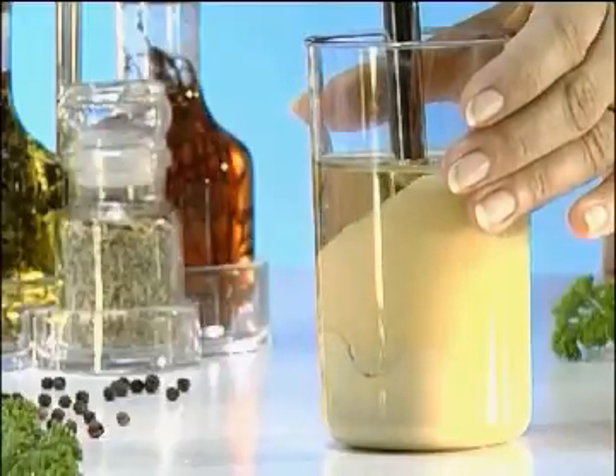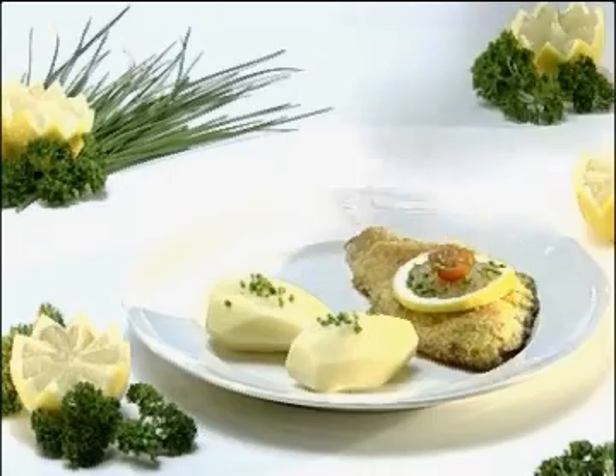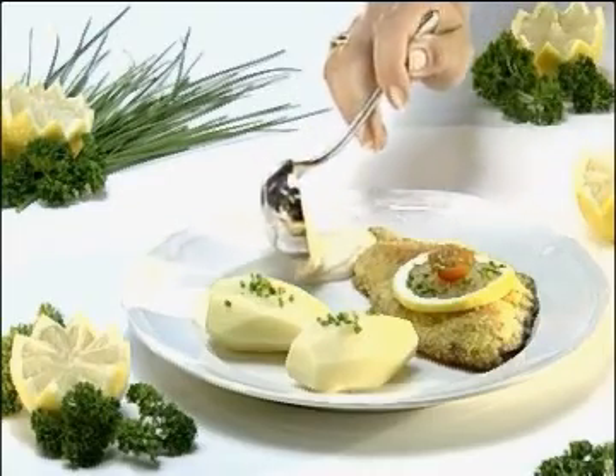With the whisk, a mayonnaise is ready to dish up in no time at all. Changing the attachments is so simple.